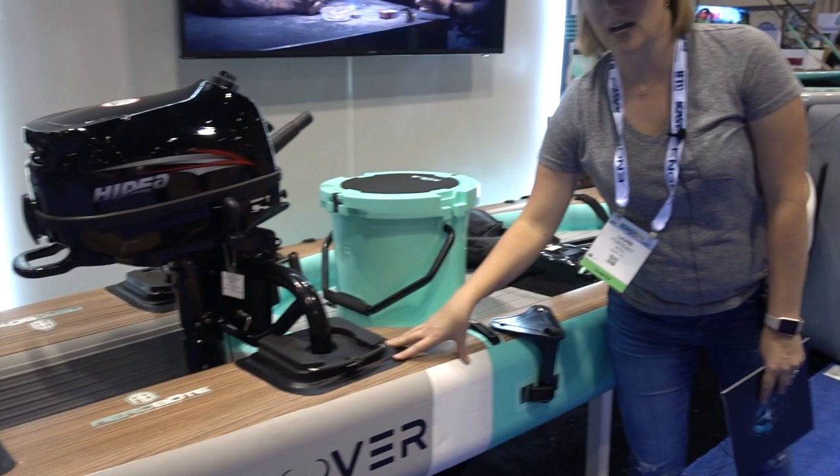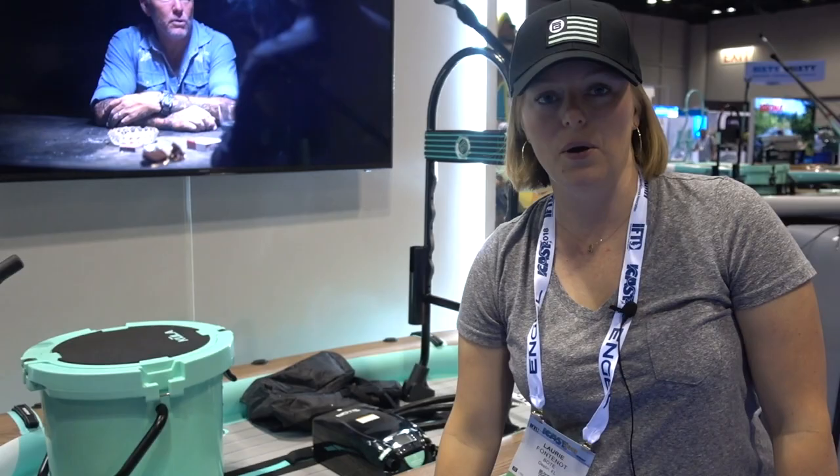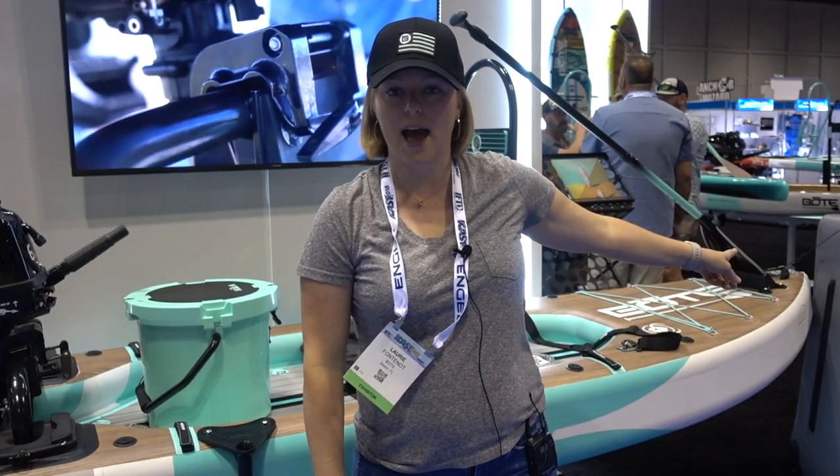For all of the attachments that come with it — the bag, the boat, everything — it is $24.99. With the Hydea motor, that package is $29.99. So actually a pretty great deal.